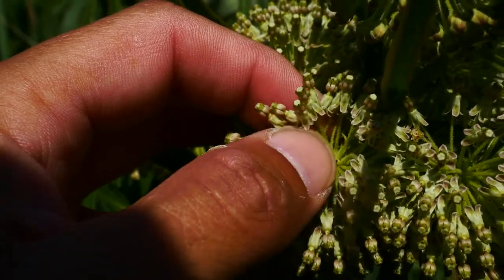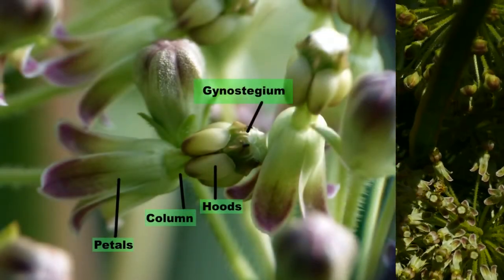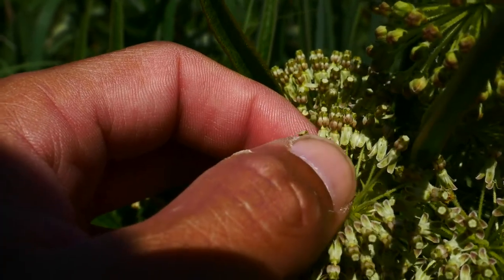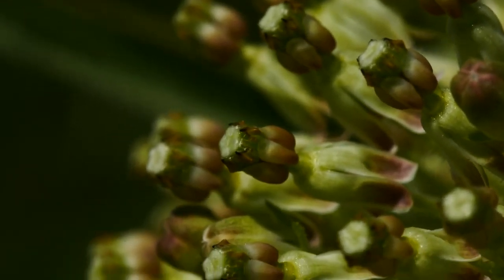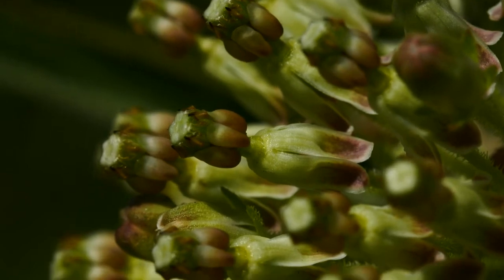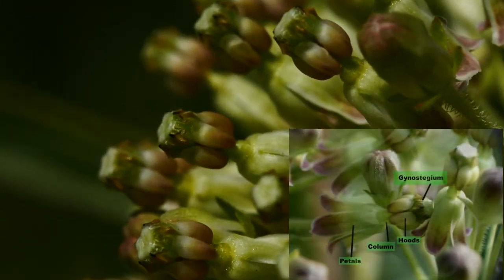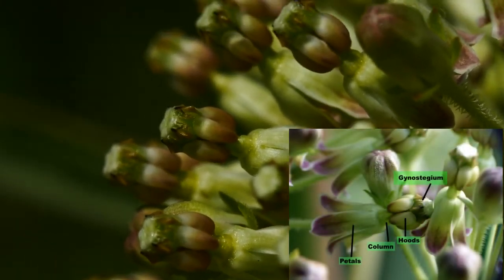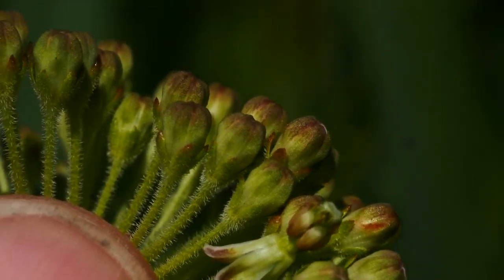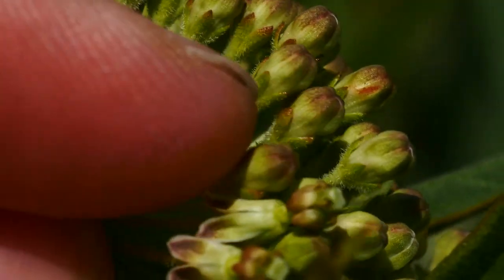This is cool — the gynostegium is sticking out of the corona. Watch the introduction video to learn what a gynostegium is. There are no horns on this species. Getting a close-up on this flower, you can see there are no teeth on it. The hoods are shorter than the gynostegium, which kind of sticks out through them. There's a nice space between the petals draping down and the corona with the hoods. Then you see the sepals, hidden under the dress of the petals, but visible before they butt up.